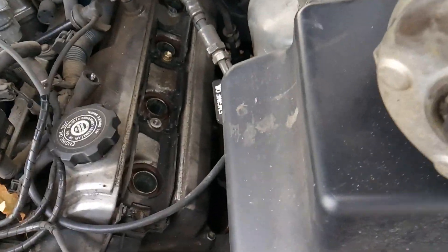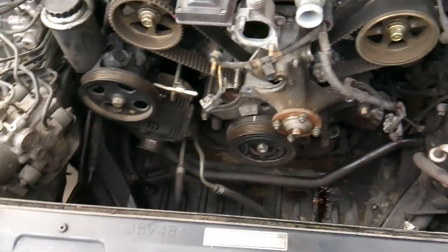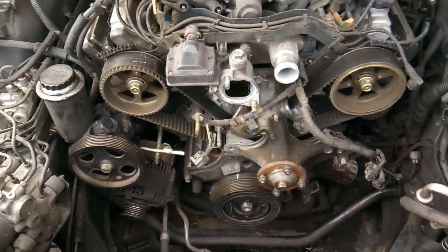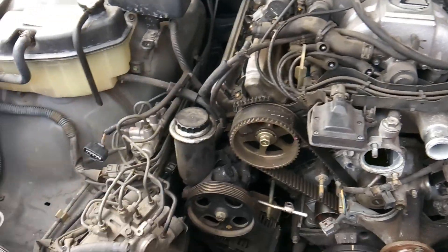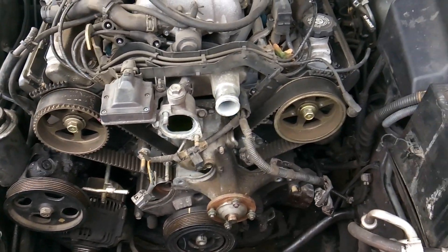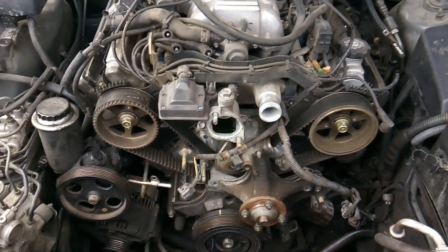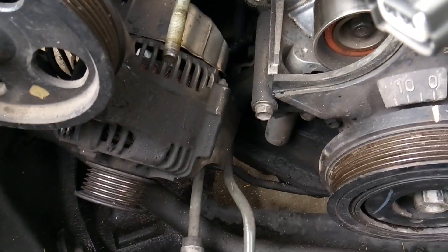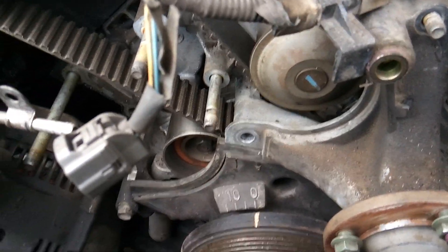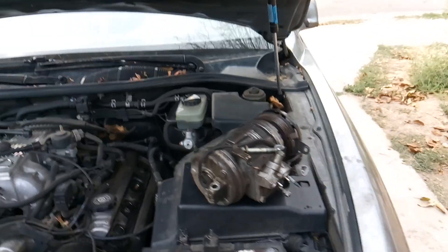We started off by removing our spark plugs and some of our spark plug wires to make the engine easy to turn over and find top dead center. We then worked our way from left to right, removing all the electrical connections, getting all the timing covers off, the top covers, and all that other good stuff. Got the alternator out of the way, got the belt tensioner out of the way, got the AC out of the way.